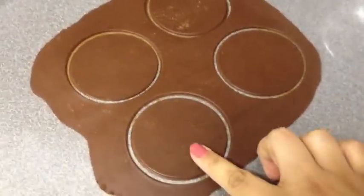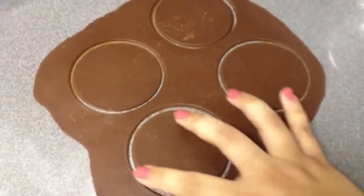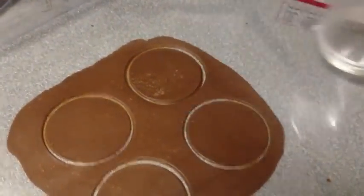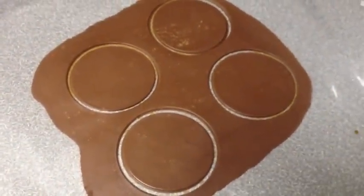Next you want to cut out your circles. You can use a cookie cutter, or if you're like me, I like to improvise — I use the bottom of my Magic Bullet attachment. You can use anything circular.